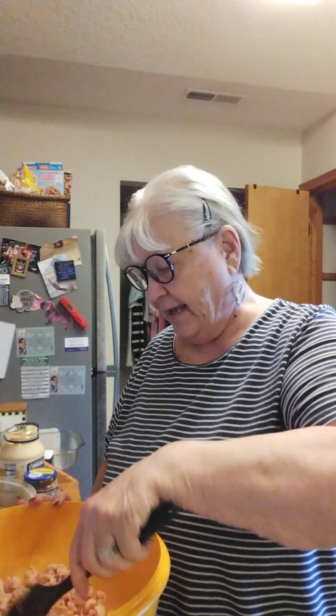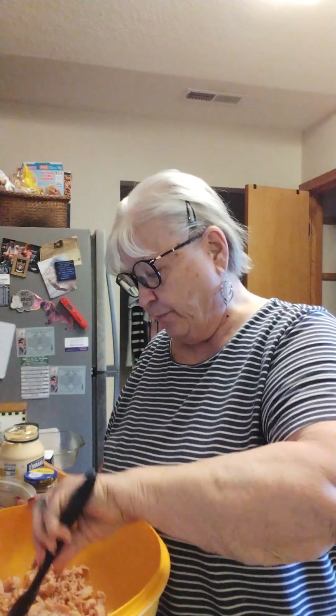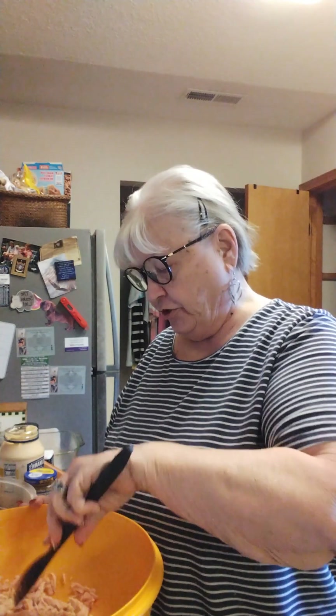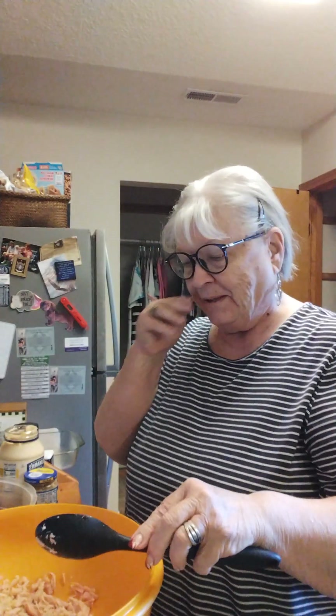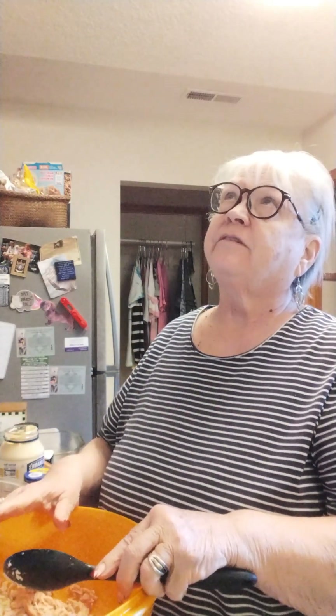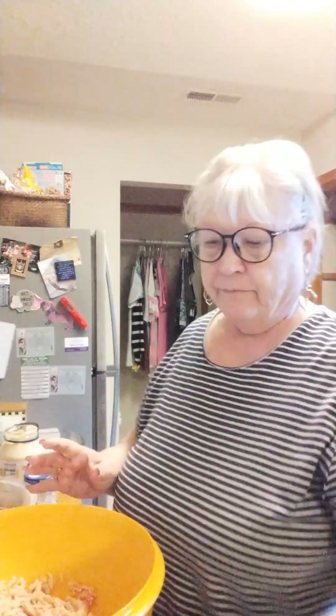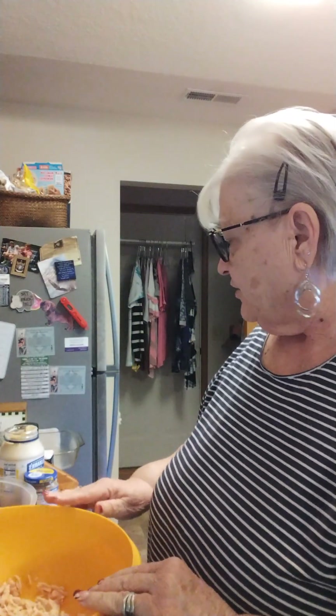Hey, good afternoon, welcome to Cat's Cooking Kitchen where today we are going to make a low carb chicken broccoli and rice casserole. I've chosen my ingredients. You could use real rice if you wanted to, you could use pasta in this if you want to. If I was going to use the pasta, I might make everything else and then serve it over the pasta.